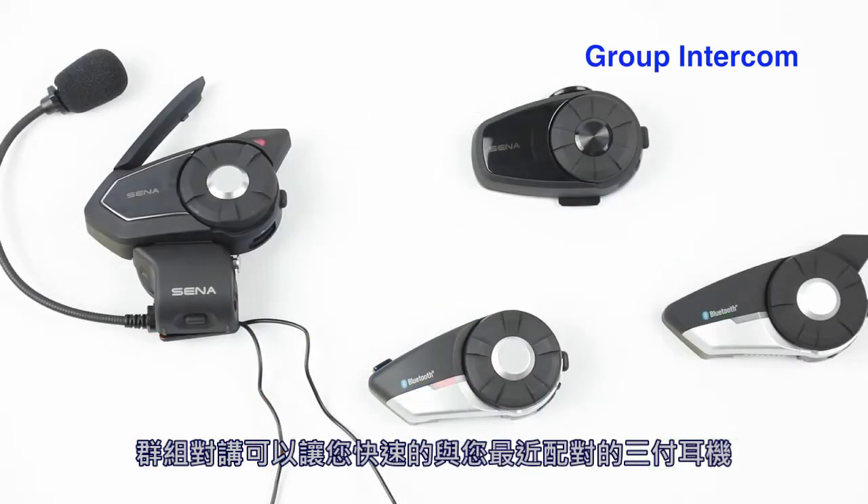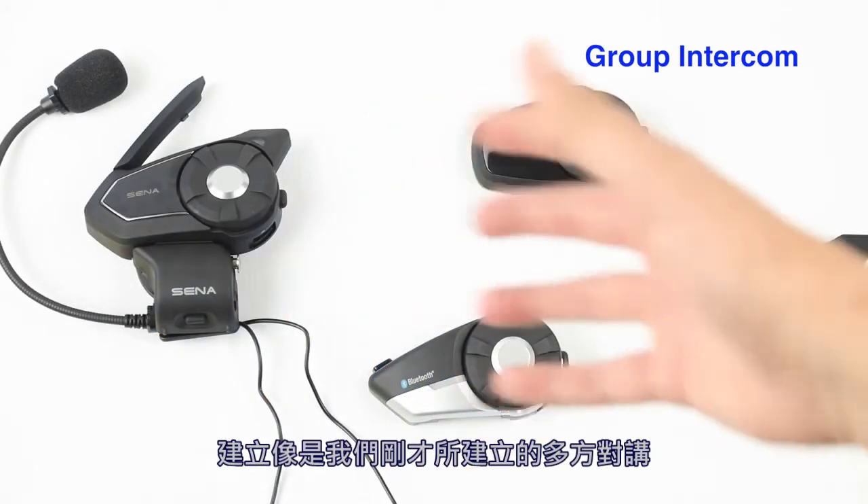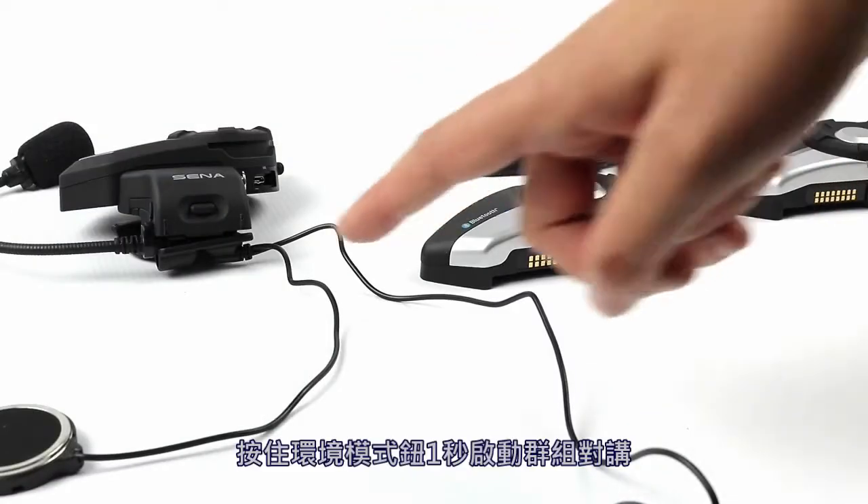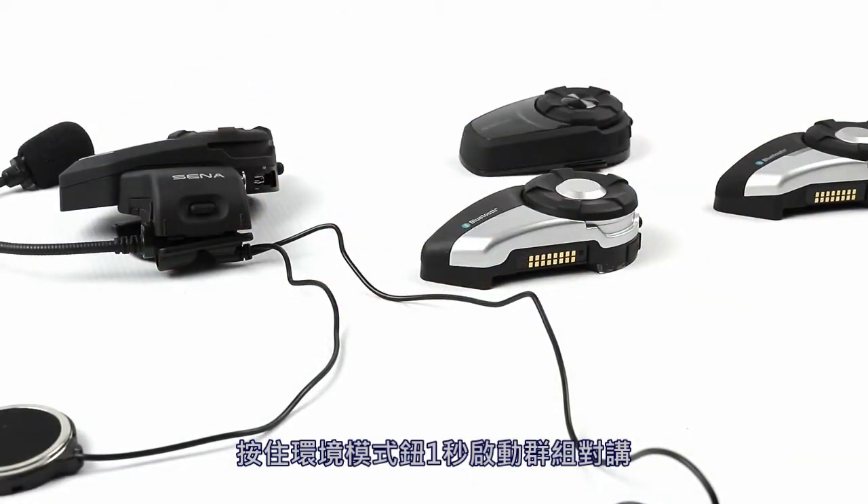Group intercom allows you to instantaneously create a multi-way conference, like we just did, with the three most recently paired headsets. Press the ambient button for one second to begin group intercom.